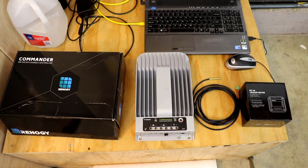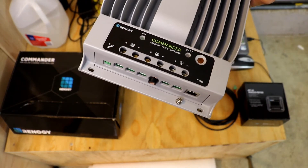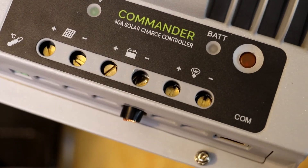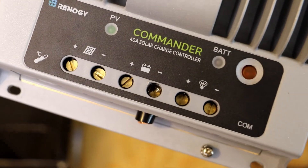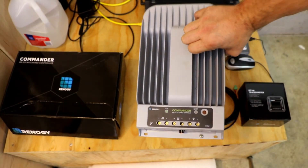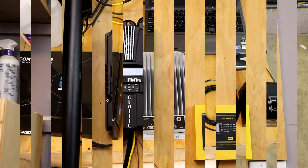One other thing with the Commander — this isn't necessarily one of the main reasons I'm upgrading, but I did have an issue when I installed it. You can see that little wire sticking out there, but one of the screws inside broke — half of the flathead broke off on one side. So we're going to be sending this back to Renogy and I'll let you know how that works out. Eventually we'll see this charge controller again installed at a friend's house — it's going to be a donated unit to him.